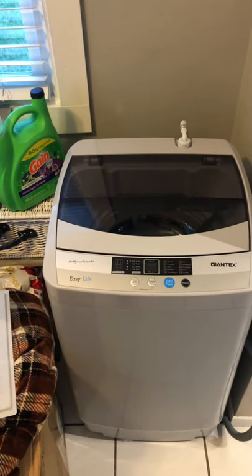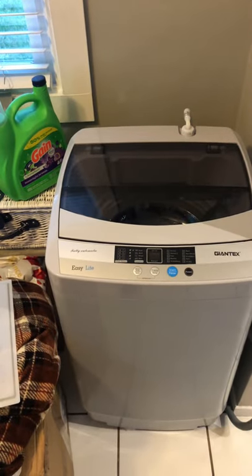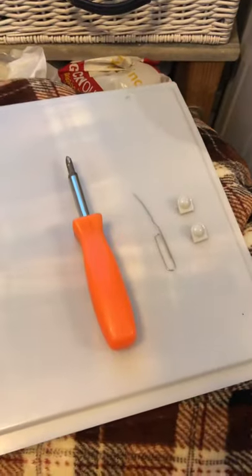Howdy nerds, geeks, and peeps with smarts in the streets. I'm going to show you how to disable the beep so you can get back to enjoying washing sheets. What you're going to need for this is a Phillips screwdriver, a paper clip, and two buttons.